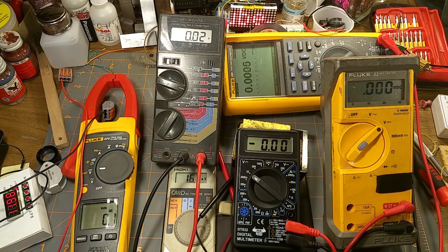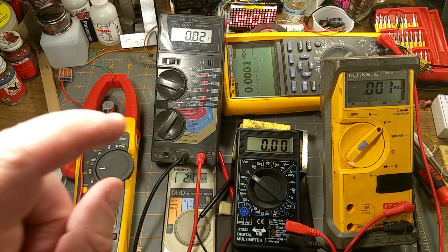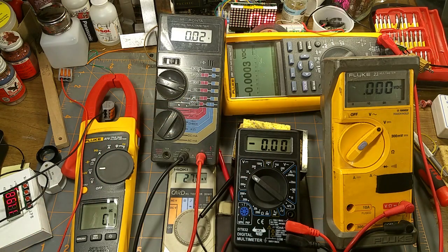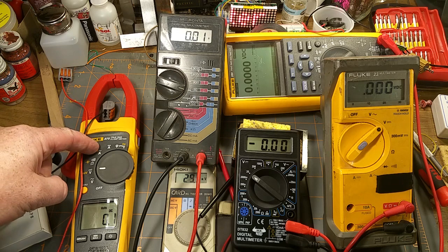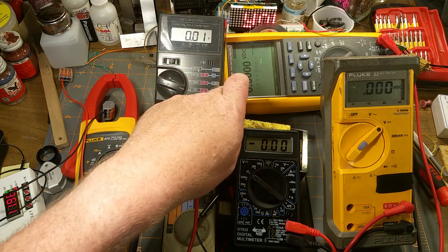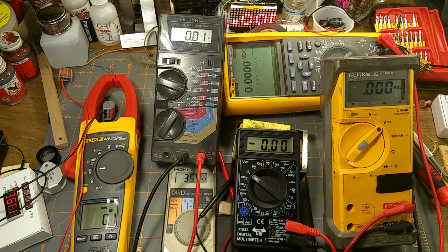Here's the field for the test: the brand new cheapy; a Fluke 23 I've been carrying in my tool case for over 20 years at work; a Fluke 289 from work, probably the most expensive meter here; a Fluke 375, also borrowed from work, only a few years old; the Radio Shack digital multimeter I've had since I was a teenager; and the Hioki card tester which is my normal go-to because it's so convenient.